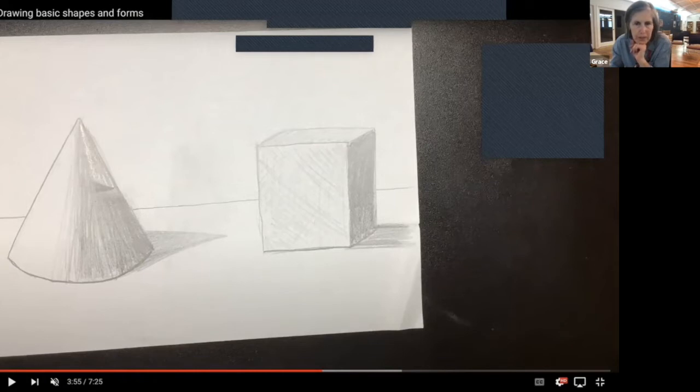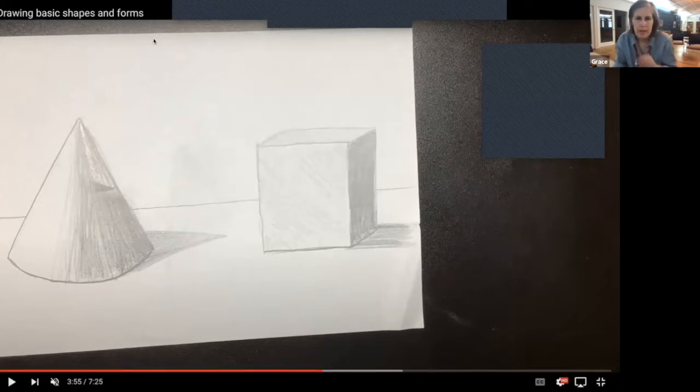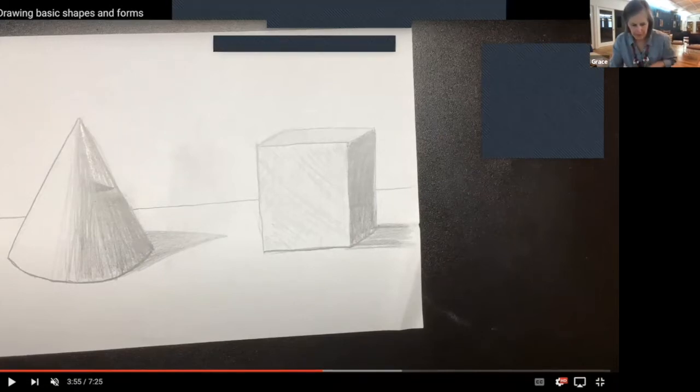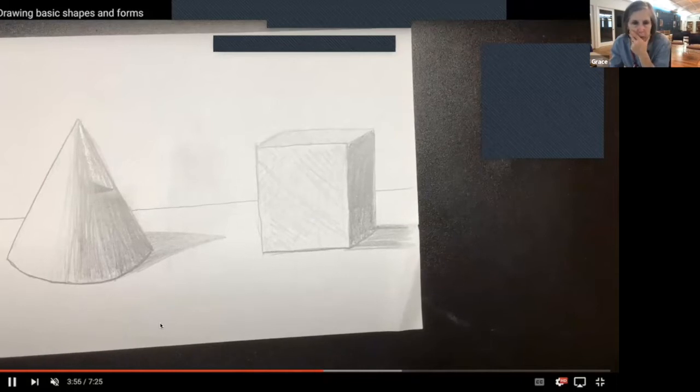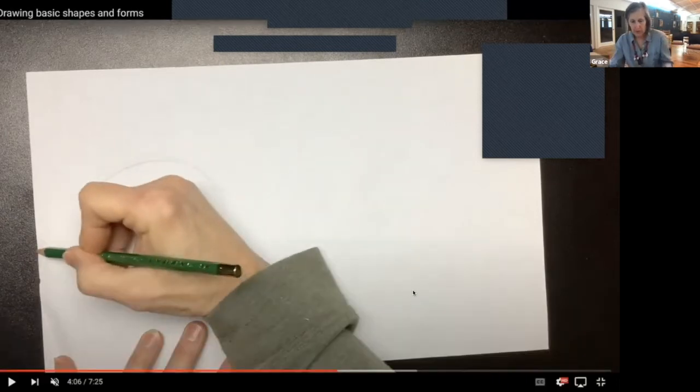So we've done a cone and we've done a cube. We're going to flip it to the other side. I know I'm going pretty fast — I just wanted to show the techniques, but I didn't want to spend all evening on it because there's a lot more fun stuff to do. Every single thing that we draw in nature, we could break it down into some of these basic shapes. So we're going to turn our paper over and try a couple more shapes. We're going to do the circle.